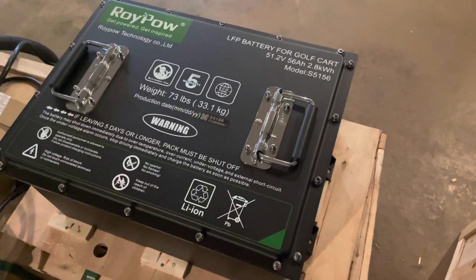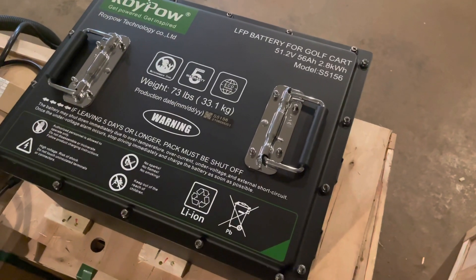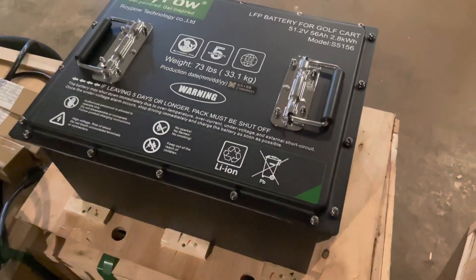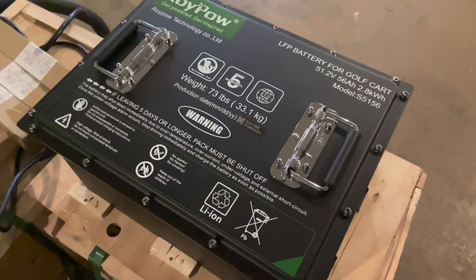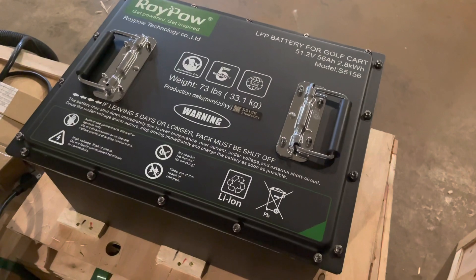We will be installing this battery. This is a 51-volt, 56 amp-hour battery. It has a 20 to 30 mile runtime per charge. It has the same footprint as the 105, so if you're installing a 105 in your car, the process is exactly the same.